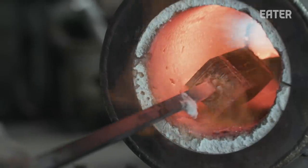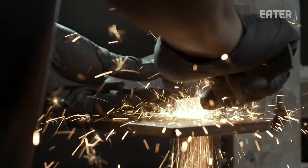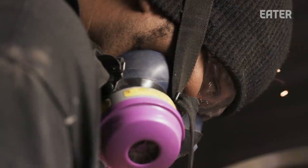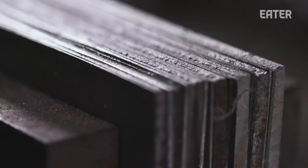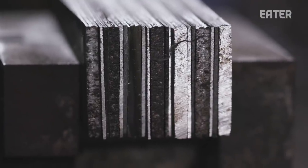The craft of knife making is meditative in a sense. You're concentrating fully and making sure that it fits the end user very well. Instead of using just a monosteel or just one type of steel, I decided to do Damascus.